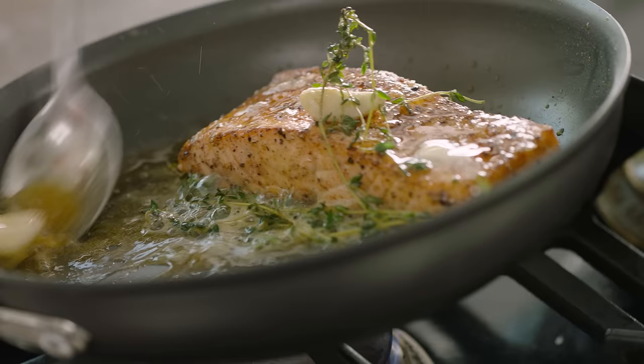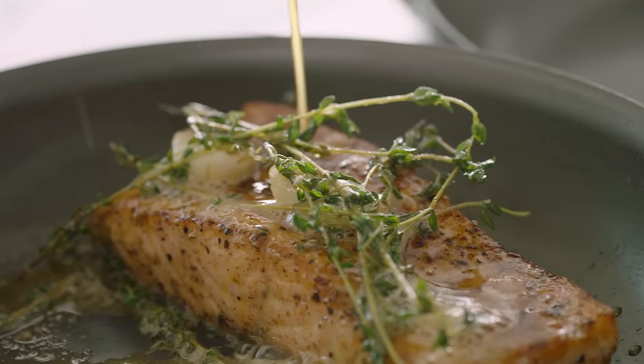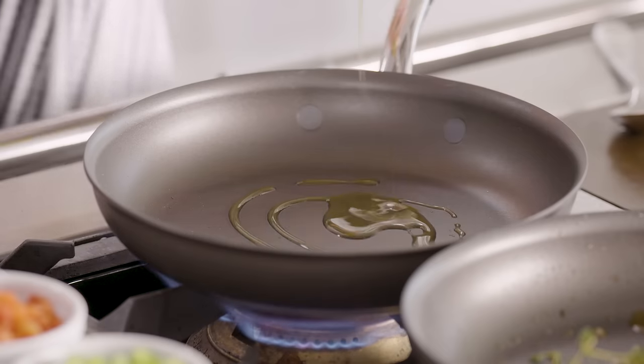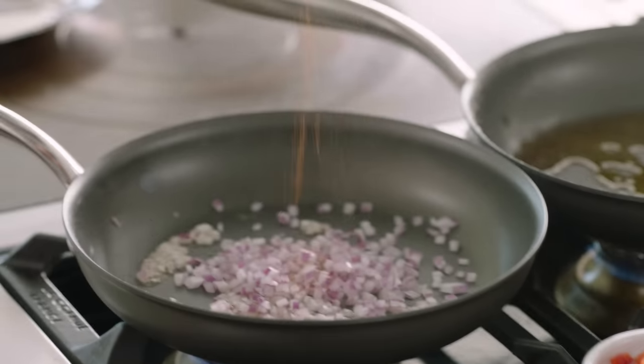Let that salmon sit there now on a low heat for 6 and a half to 7 minutes. Beautiful. One of the first things I learned when I came to America — a great succotash with fish. Start off with a touch of olive oil. Starts off with a red onion. A touch of seasoning, just a little hint of Cajun — that brings it closer to the salmon.